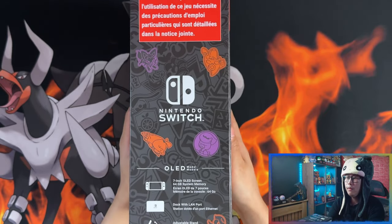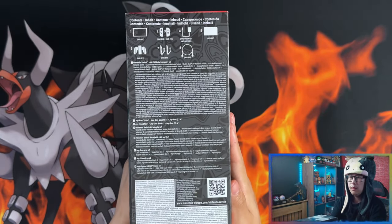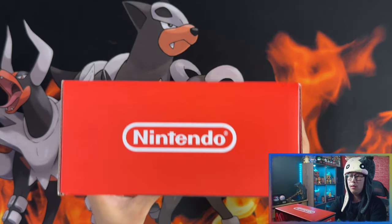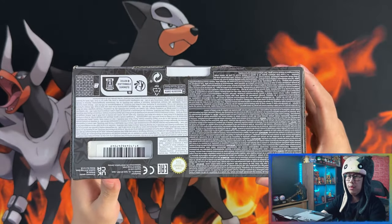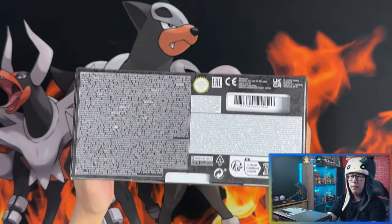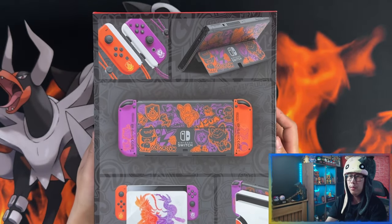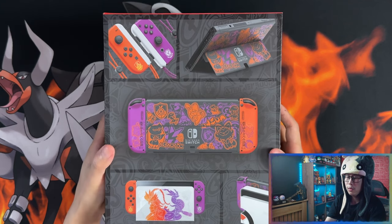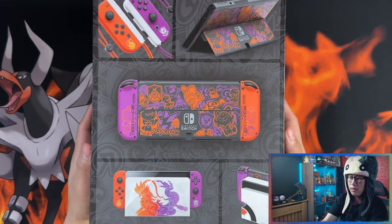There's one side of the box, and this is the other side that tells you the contents. There's the top with the Nintendo logo, and the bottom with a sneak preview. Here's the back of the box showing the Joy-Cons, the Switch console, the dock with the console and the Joy-Cons.